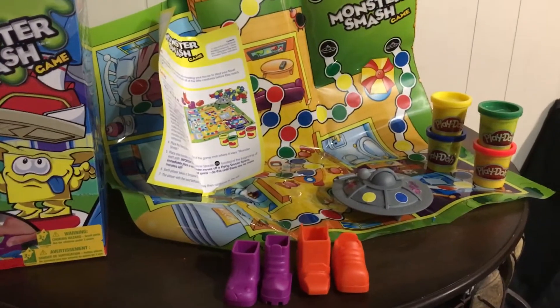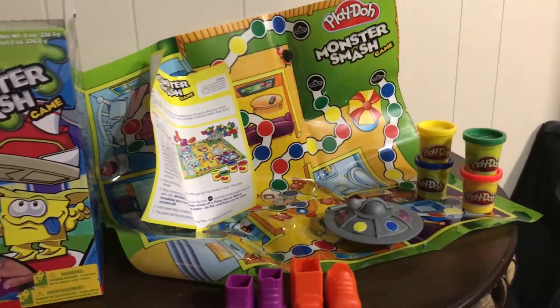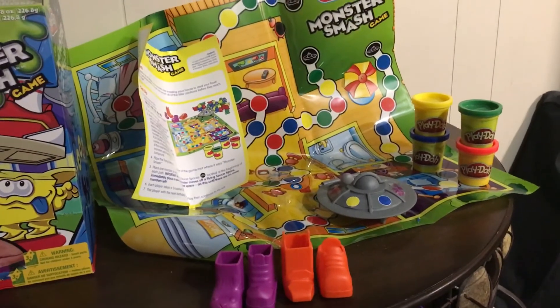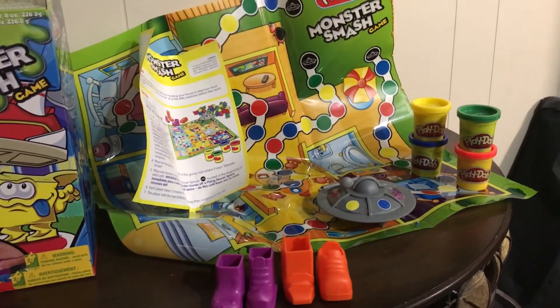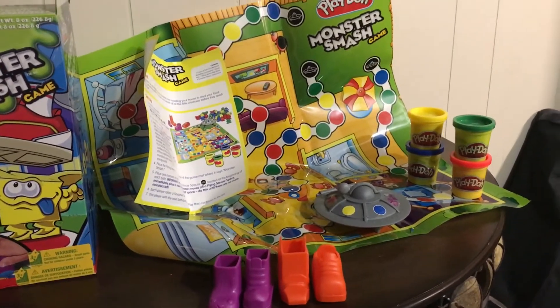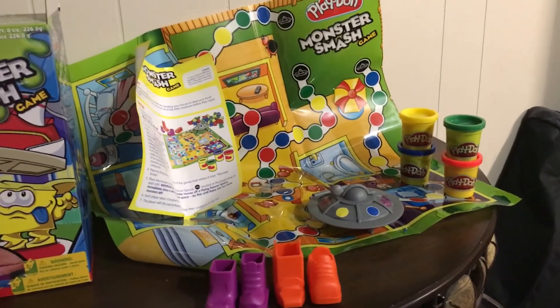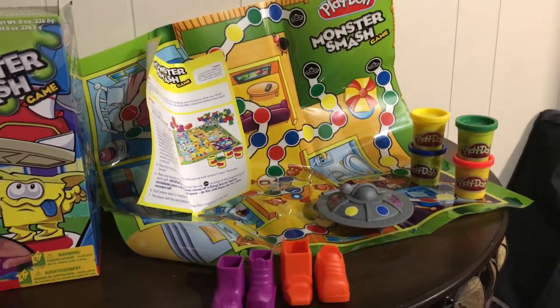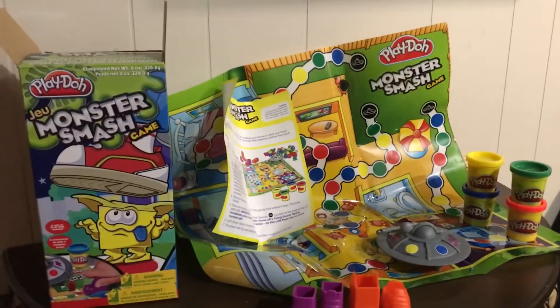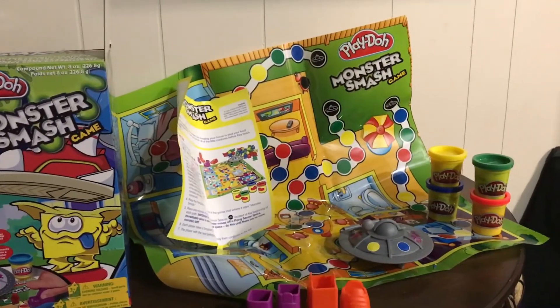I just thought this was a really cool, fun, portable activity. All I would bring is the Play-Doh, the spinner spaceship — oh, 'space' is another good S blend word — and the boots and shoes. That's all you'd need, just in a little ziplock bag. Very portable if you're working at a school board and you don't want to store the whole box and play mat.